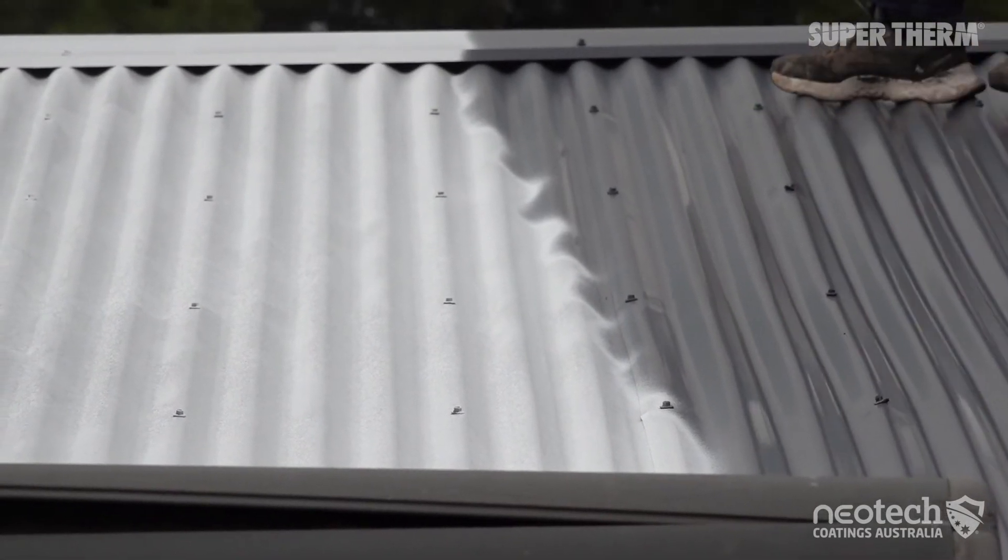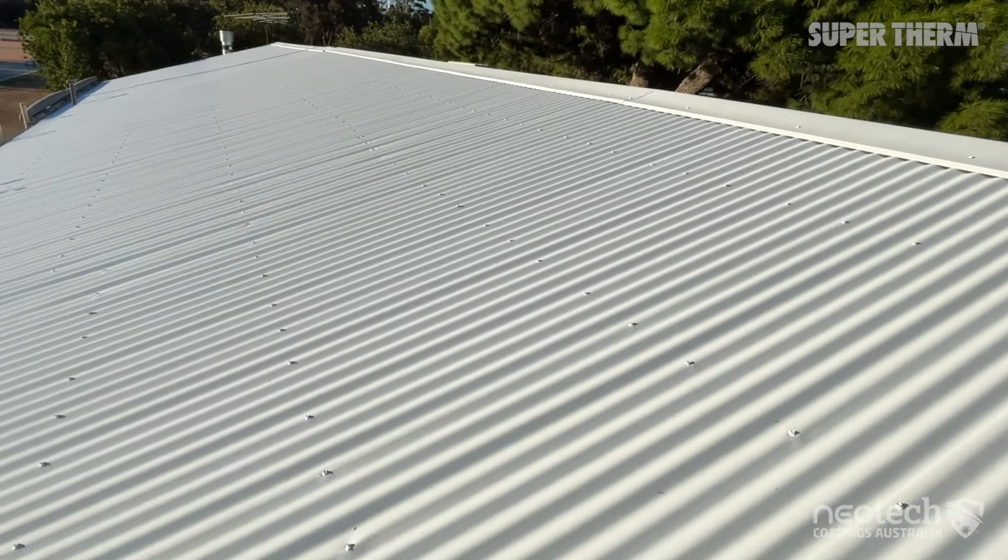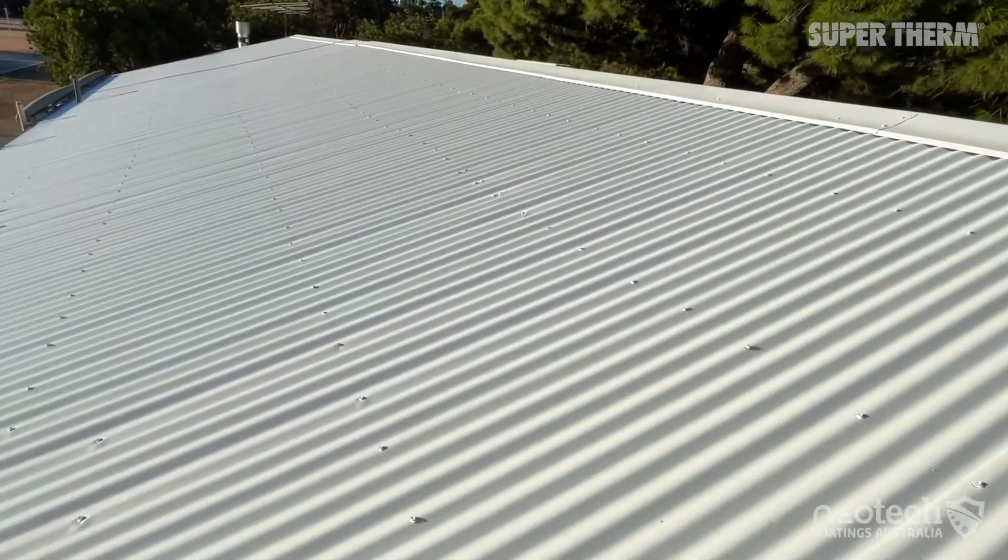If all things are accurate and you apply Super Therm to the correct thickness and the correct angle on a clean dry substrate, you should have a maintenance-free coating that can last well over 20 years, giving you outstanding solar heat protection.